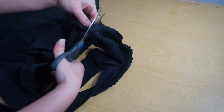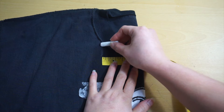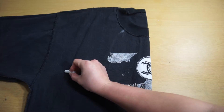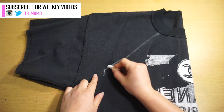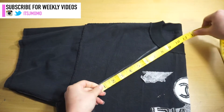Trim your shirt to the desired length. Mark 3 inches from the center front. Use the second shirt to mark the underarm point and connect to the 3-inch mark. I raised my underarm point by half an inch, but this is optional. Draw a straight line down to the hem to create the side seam.